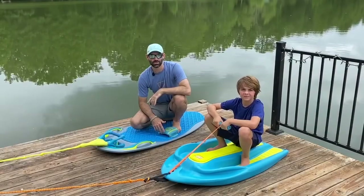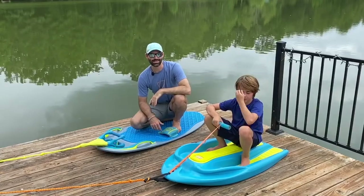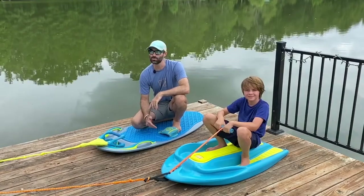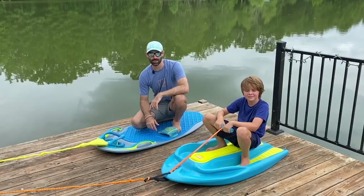Hey guys, it's Nick at Zup HQ. We get the question: can you tow two Zup boards at the same time? Well, I'm here with Wyatt and we're going to answer that question for you. You absolutely can tow two Zup boards behind a boat at the same time, but there's one thing you want to keep in mind.